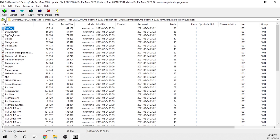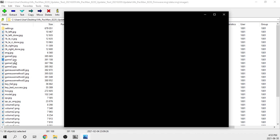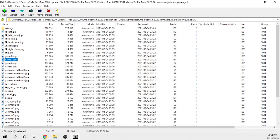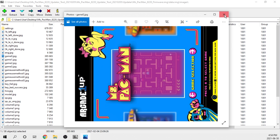I'd guess that Arcade1Up builds their firmwares like this simply so they can recycle the same firmware, change out art assets, pick some different games, slap it onto a new machine, and ship that out to a bunch of new users. But the fact that there is no security leaves the door wide open for people like me.